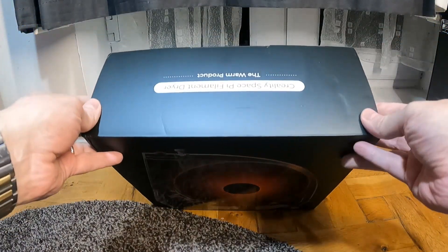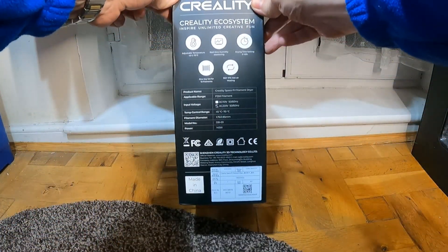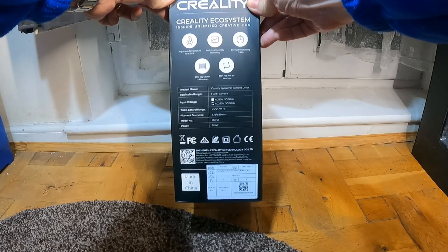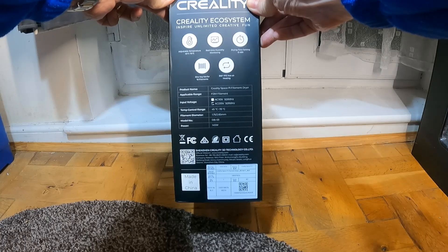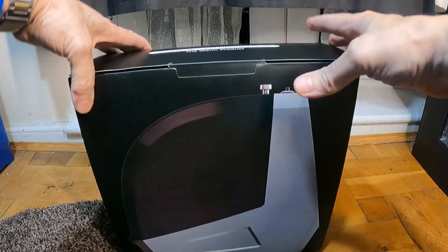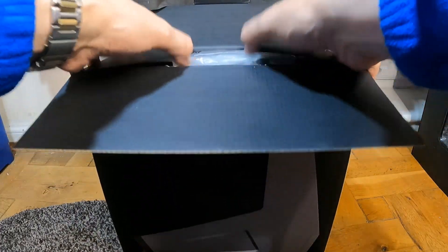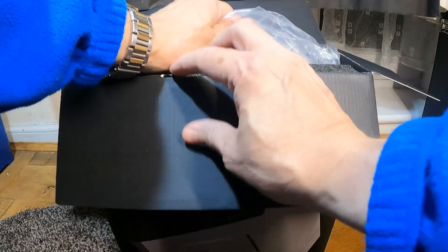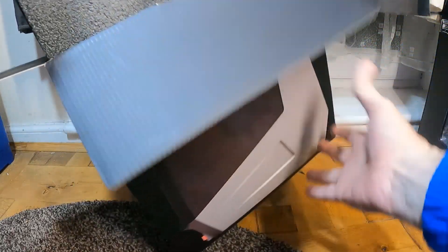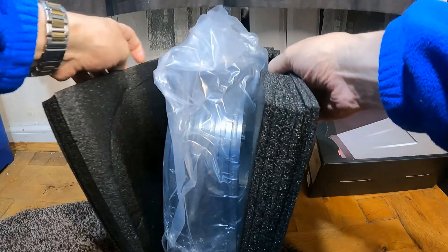I'm going to be looking at the Creality Space Pi filament dryer. It features adjustable temperature, real-time humidity monitoring, drying time setting, one-key set for 12 filaments, and 360 PTC hot air heating. I won this from the Creality online live show — it was quite an achievement to win it — so I thought I'd give it a review and see how it works.